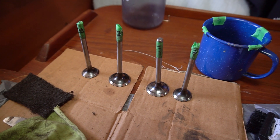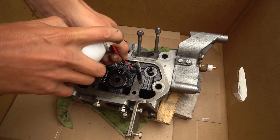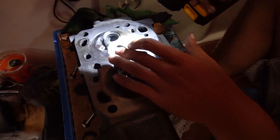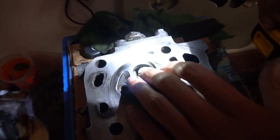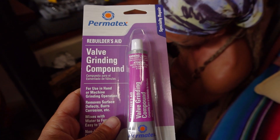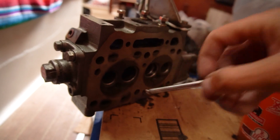The head is all cleaned up now. I'm using brake cleaner to get rid of any debris inside the valve guides and cleaning up the head before lapping the valves. The two intake valves are pretty shiny and don't look too bad. However, there's some decent pitting on both exhaust valves — the worst one in particular — so we're going to try to lap them with valve grinding compound and see if we can get them cleaned up.